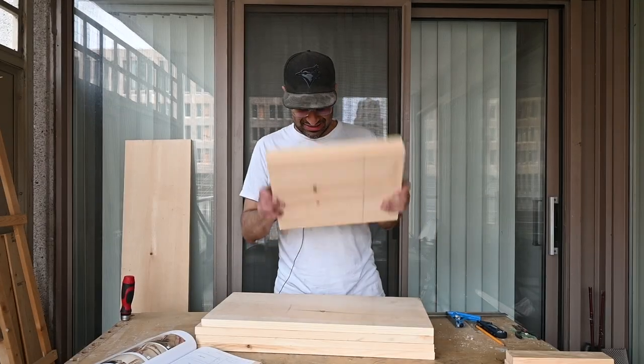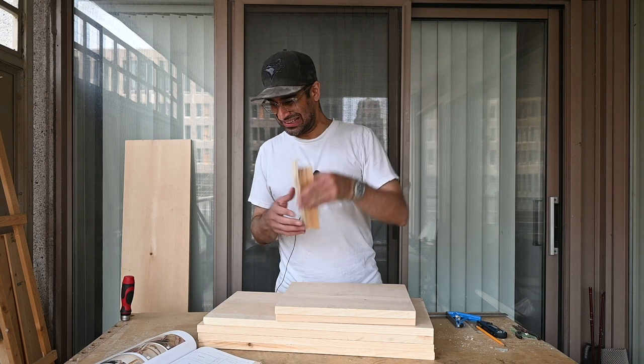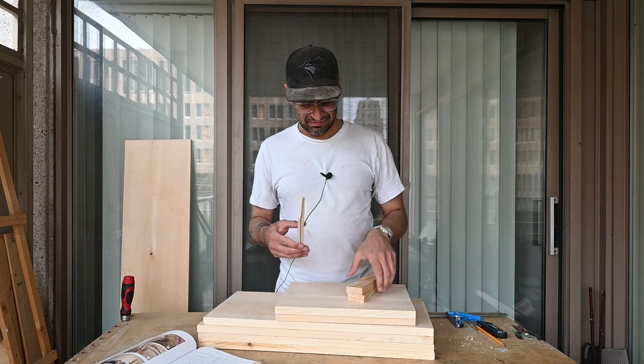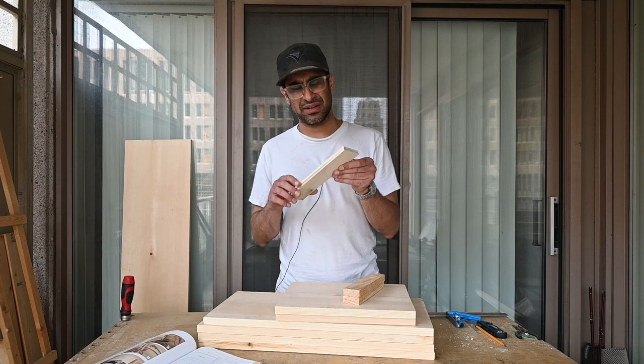I managed to cut all the boards, which took a lot longer than I was anticipating. I ended up using poplar for the quarter-inch ones because I didn't want to mill down that. Now that I'm looking at it, I forgot to cut these lengthwise, so I'm going to go do that.